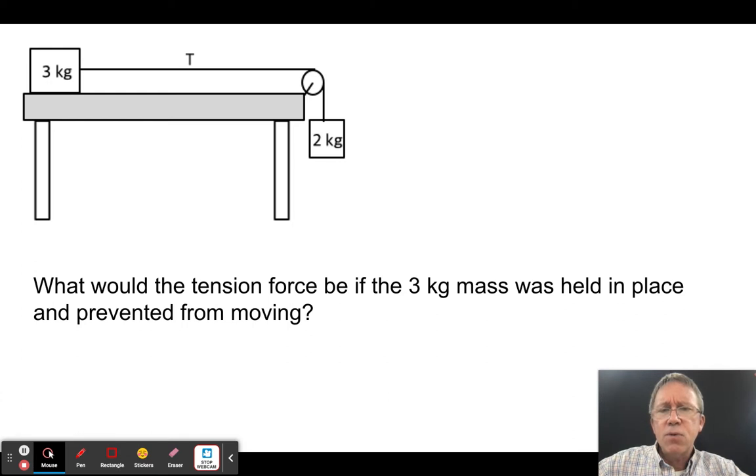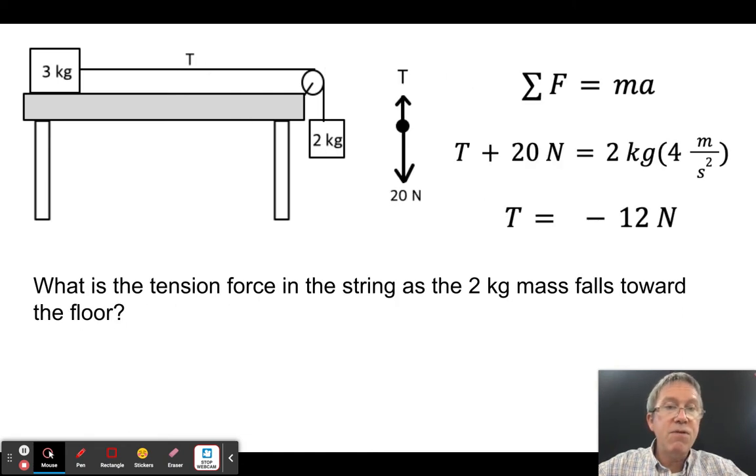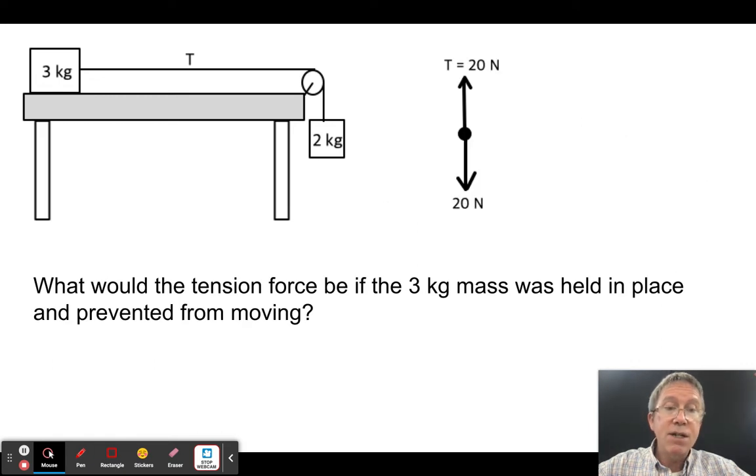What would the tension be if I held the three kilogram mass in place and didn't let it move? That means acceleration is zero, so the tension must equal the hanging weight: 2 × 10 = 20 newtons. When the system is released and accelerating, the tension drops to 12 newtons. As soon as it's let go, it goes from 20 to 12.